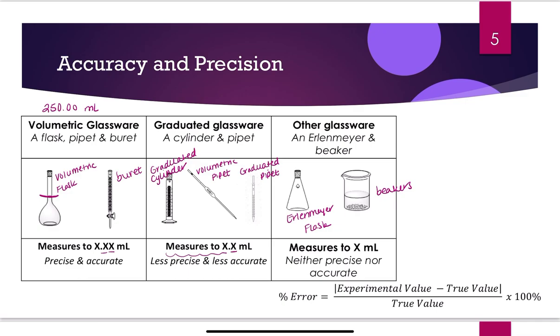We have our percent error calculation that we'll use in lab today: experimental value minus true value, divided by true value, all times 100%. Notice we take the absolute value of the difference, which means we make that difference positive. We do that because we don't really care about the directionality of the error — we just care what the error is. On percent error, we just want to know how close we are to the true measured value.